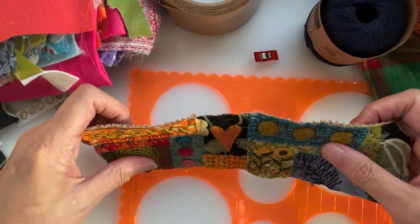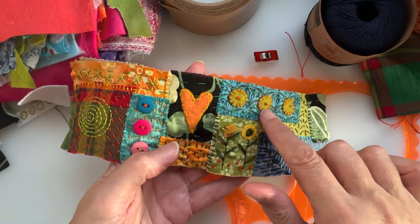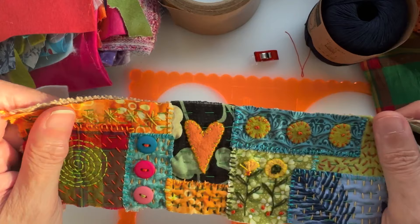Hello and welcome back to day two of our tutorial on how to make these vessels. Having done all my decoration — I've got some little felty hearts and little circles embroidered on, I've got my spiral, buttons, some embroidered flowers — you can do whatever you want to do on yours.